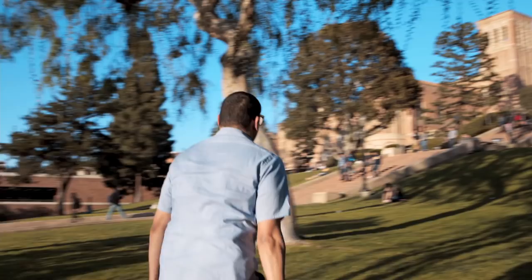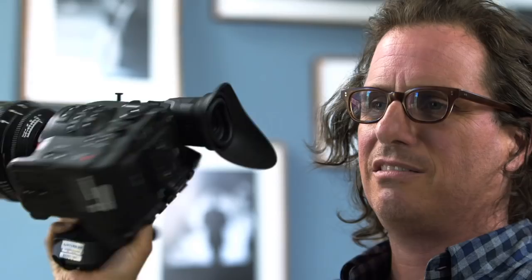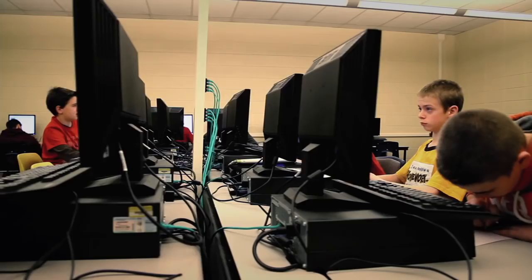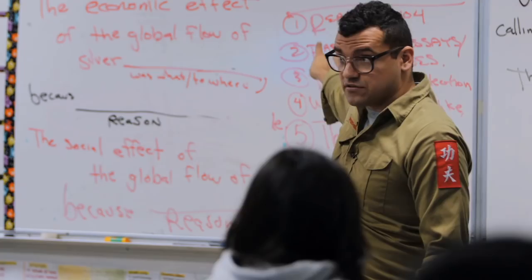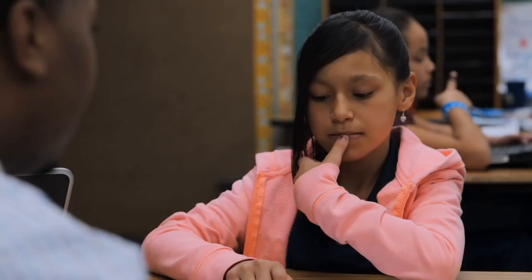They loved how it looked — they were just like, this is gorgeous. How do you get cameras in classrooms where you're not going to disrupt 30 students and a teacher? That boom comes in and the kids look up at the furry thing, or a camera comes in and they get self-conscious.